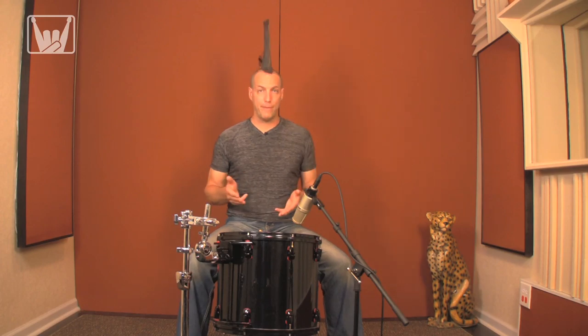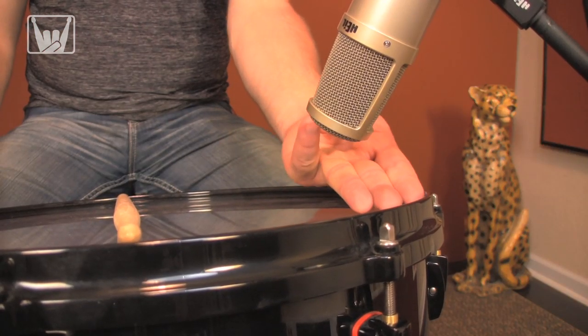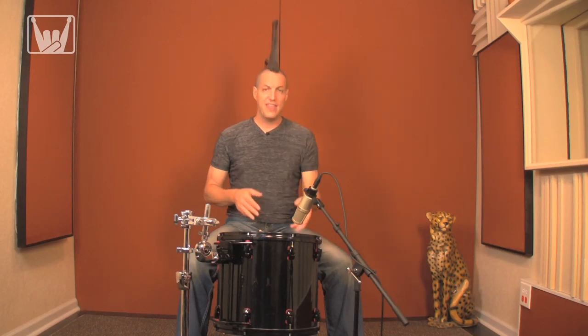For a dynamic mic, a great place to start is about three fingers above the head and about three fingers inside the rim. That'll give you a great balance between tone and attack.